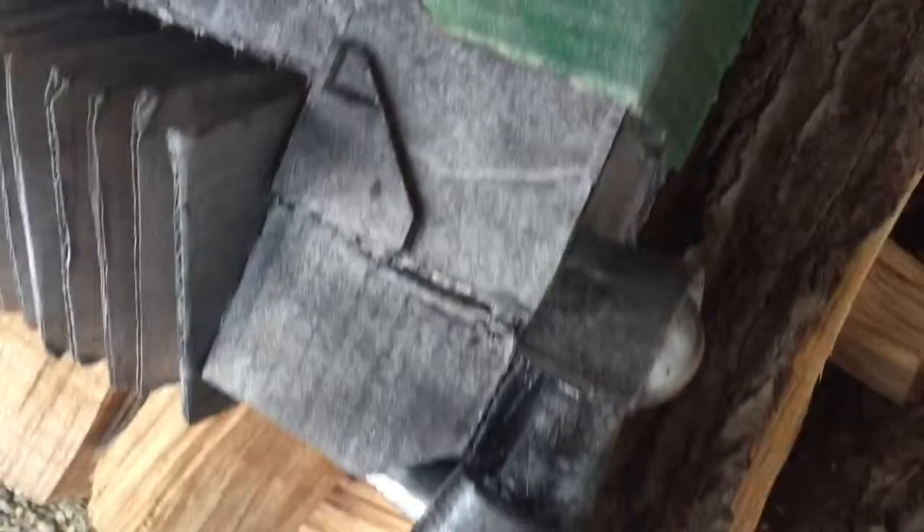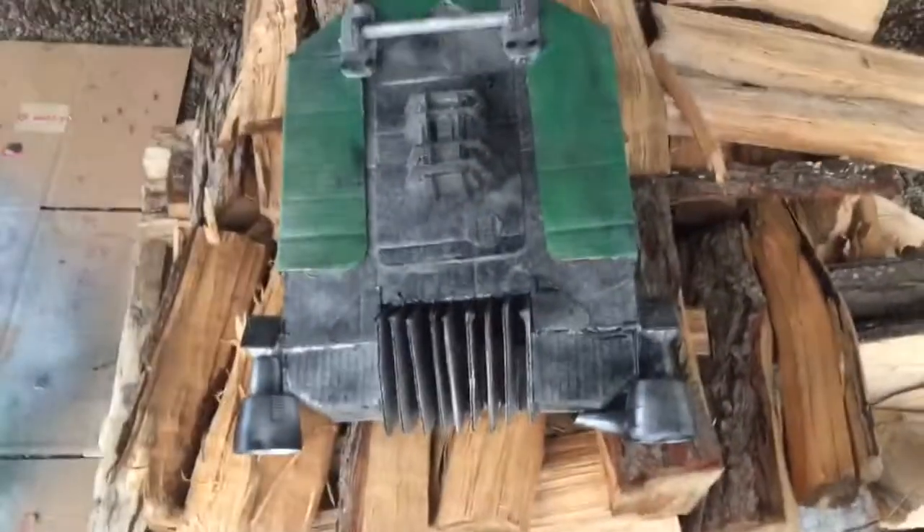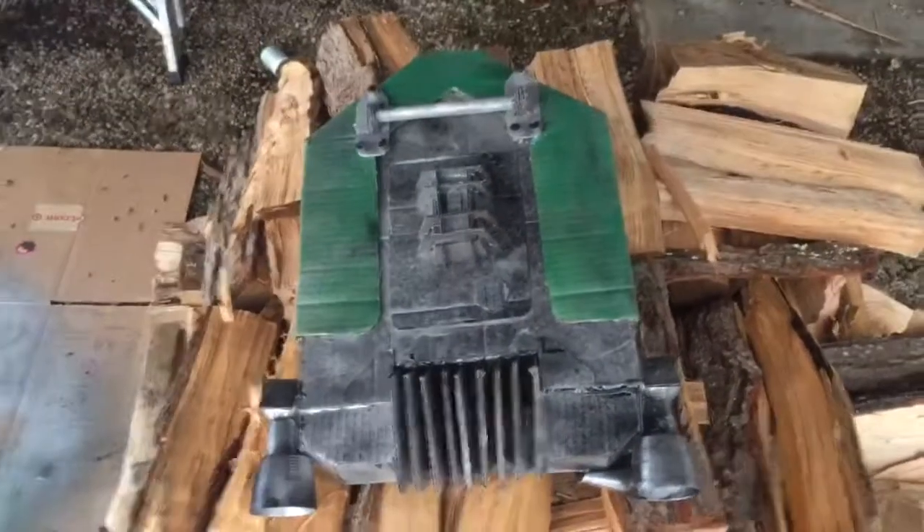Alright guys, I hope you did enjoy this tutorial on how to make a jump pack from Star Wars Battlefront. If you did enjoy, please leave a like and subscribe and comment what you want me to build next. I'm Dylan from Star Wars Prop Shop, and until next time, happy building.